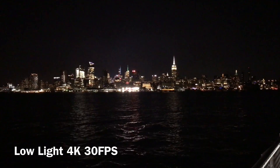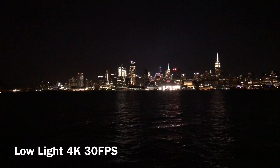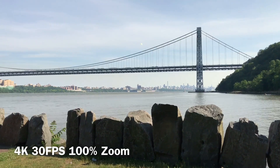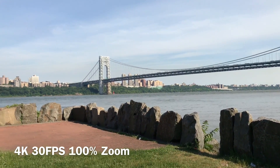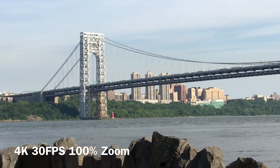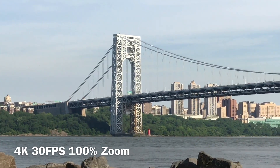And this is a 4K video shot of the New York skyline at night. Notice all of the noise going on in the sky. And here we're going to zoom in 100% on the support cables of the GWB. Notice that even at this distance the camera is still able to smooth out the shape — at 1080p the cable did get a little jagged.